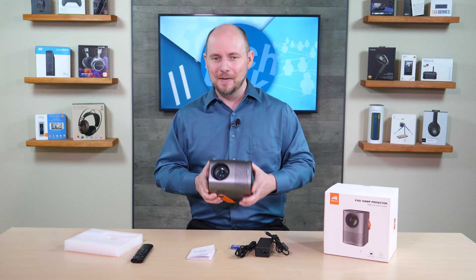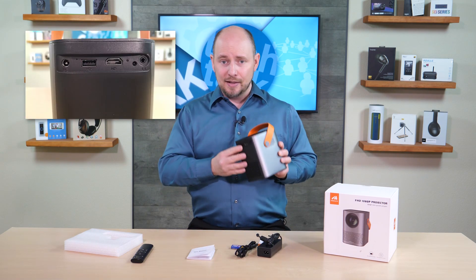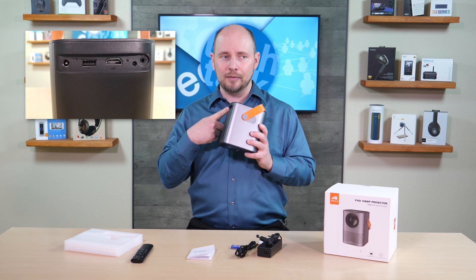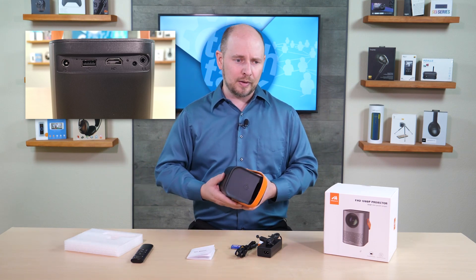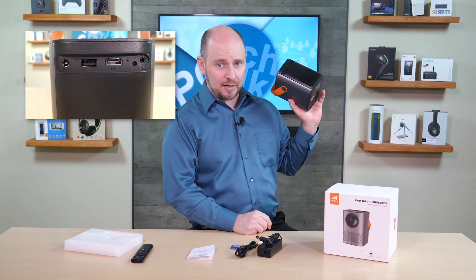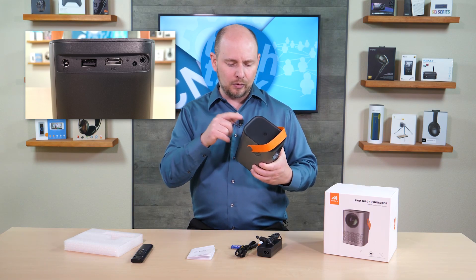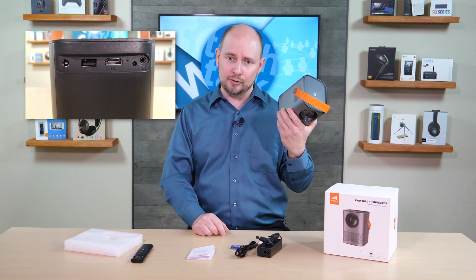On the back: a DC power input, a USB input for drives with music or video, and an HDMI connection. That HDMI port will accept just about anything — a game console, Blu-ray player, DVD player, or an HDMI stick like an Amazon Fire TV Stick or Google Chromecast. This is useful because casting directly to the built-in Android is limited due to copyright restrictions noted by the company.